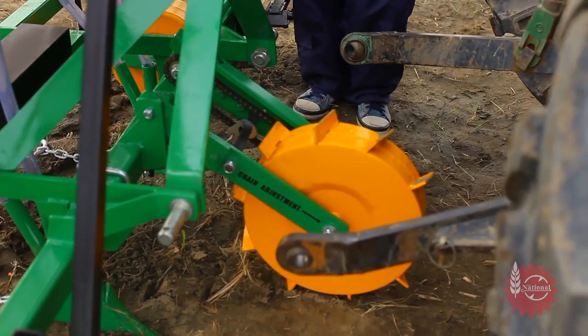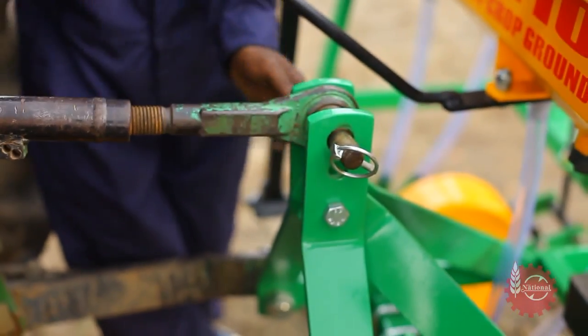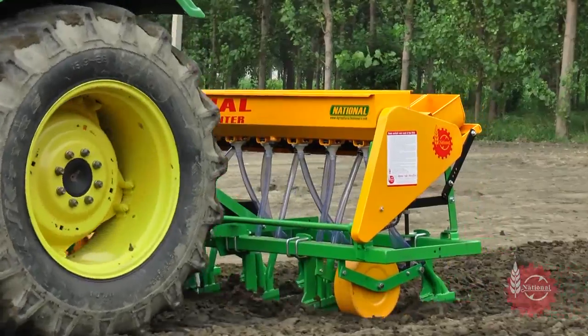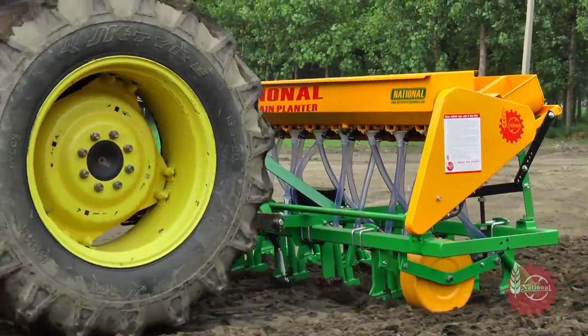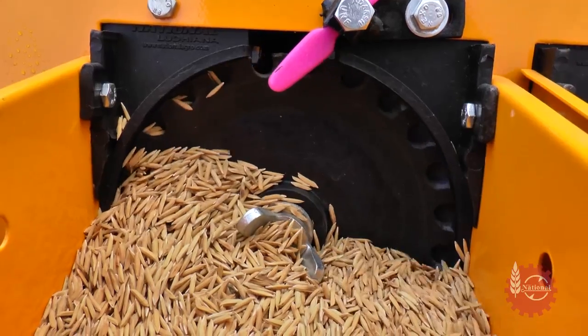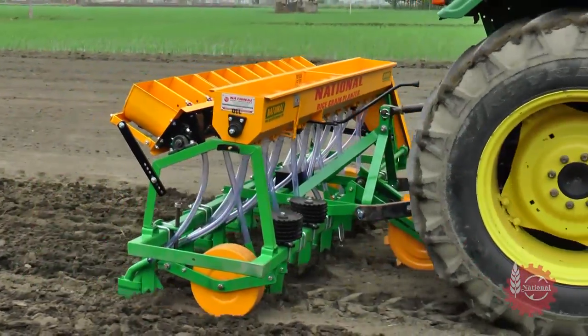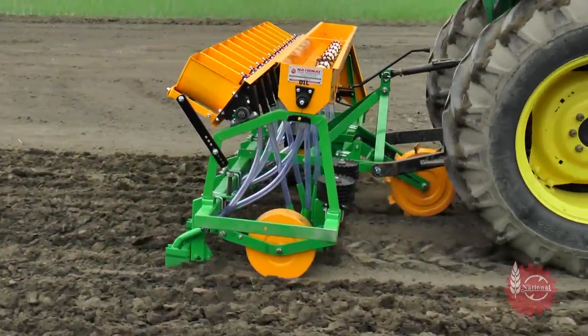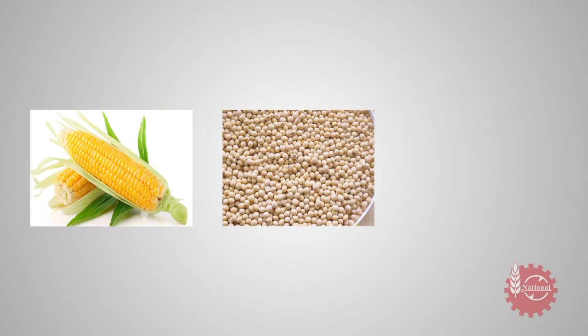National Multicrop Planter can be easily attached to a tractor with the help of three-point linkage. During sowing, the speed of the tractor should be three to five kilometers per hour. National Multicrop Planter starts working immediately as the tractor starts moving. National Multicrop Planter can also be used for sowing other crops like maize, pulses, and cotton, etc.